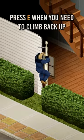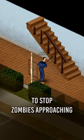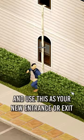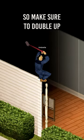Press E when you need to climb back up. Here's a bonus optional tip: break the stairs with a sledgehammer to stop zombies approaching and use this as your new entrance or exit. Zombies can destroy the escape ropes, so make sure to double up.